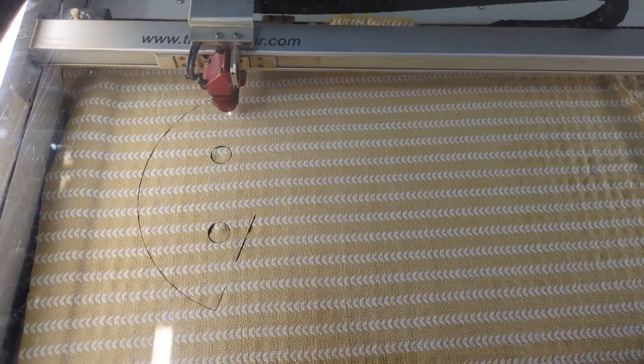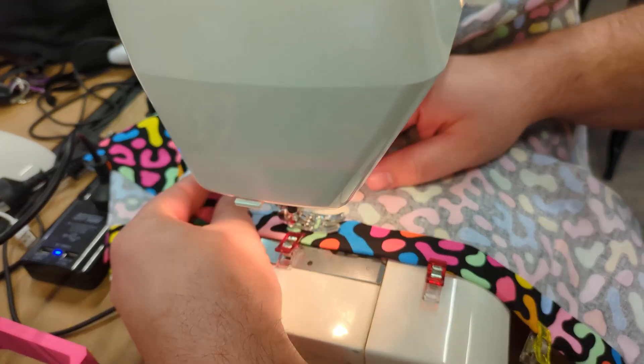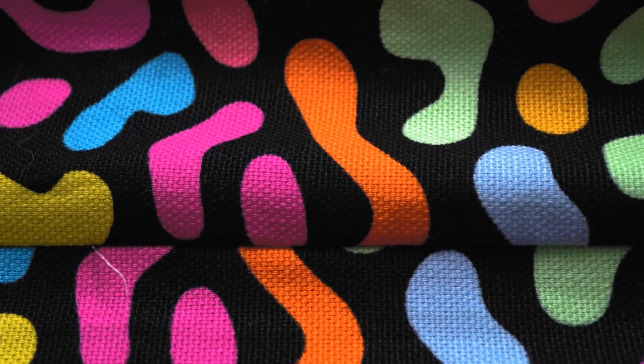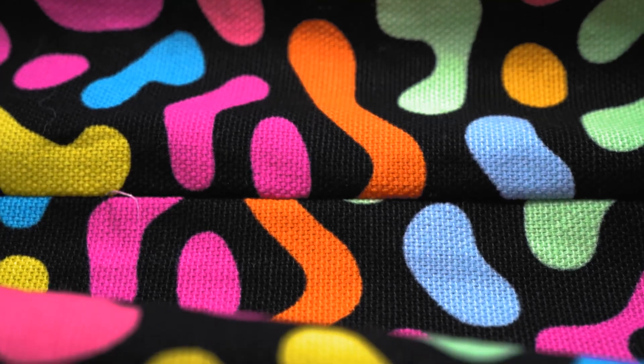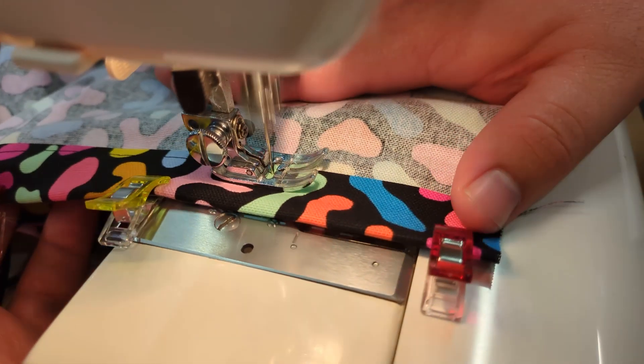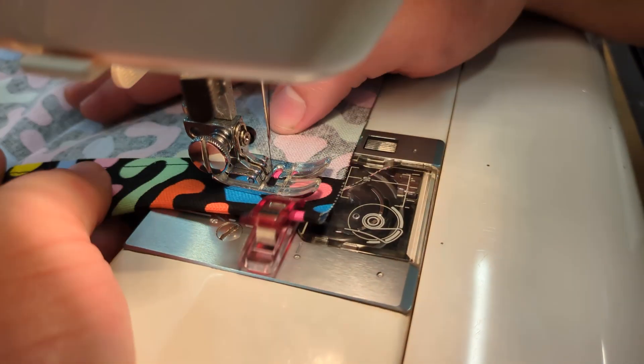That about wraps it up, and I hope I've convinced you why you should add sewing and textiles to your maker toolbox. It's a fun, easy, and very creative process that opens up possibilities for your projects. Chances are you won't use sewing in every single project, but just keeping it in the back of your head means that one day when you face that specific problem, you'll be able to pull that tool out and solve it. If you want resources to get started with sewing or 3D printing on textiles, we'll have links on the workshop page linked below, along with the rest of the Maker Workshop covering other essential maker skills.